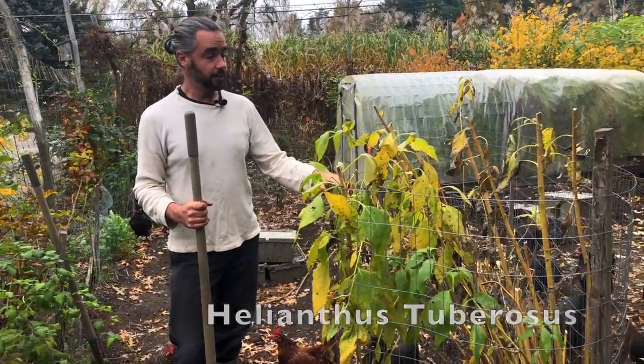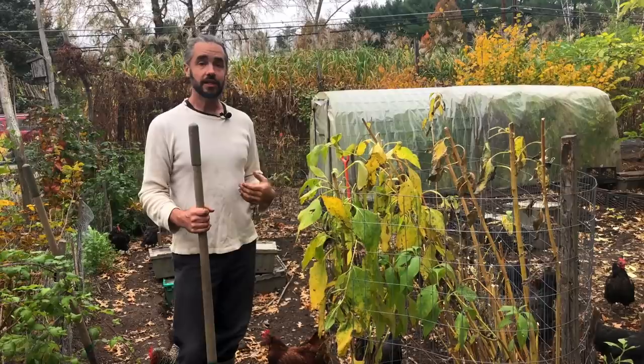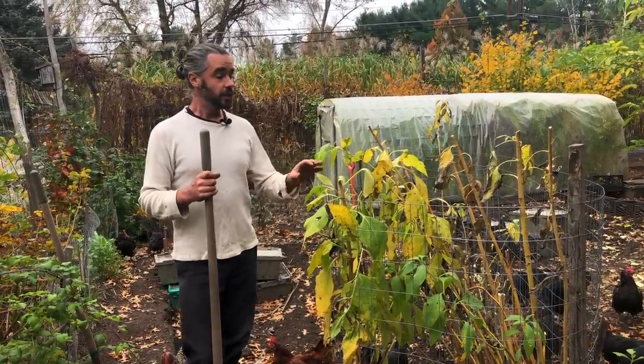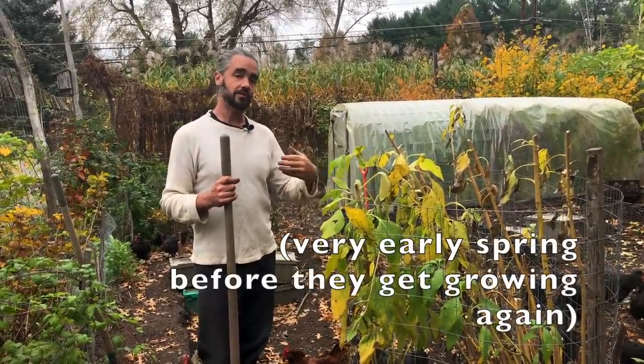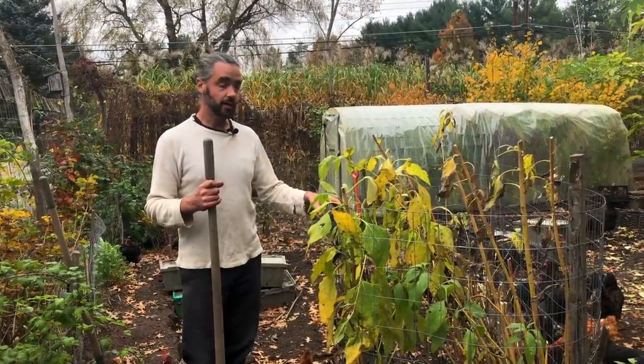The reason we're digging it up right now is we're in the midst of fall shipping, so we're digging up these tubers, packaging them for folks, and shipping them off. Normally when we harvest sunchokes we like to do it in the spring, so that after the whole winter the roots get a lot sweeter. But you can harvest in the fall as well.